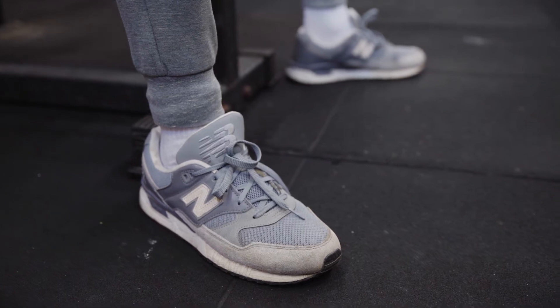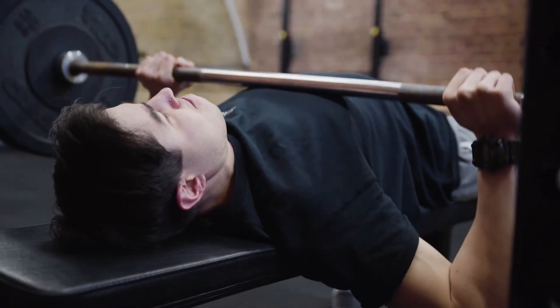Foot positioning and what you do with your feet is super important when doing a bench press. Even though the bench press is an upper body exercise, the way you position your feet and push into the floor is going to give you more power. You want to have your feet pushing into the floor, especially as you're driving the bar back up to the start position.